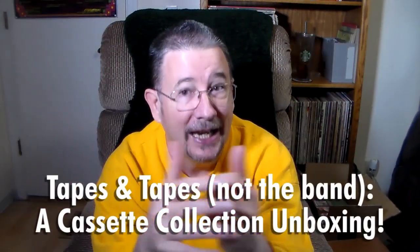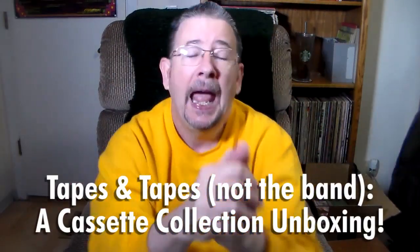Greetings one and all and welcome once again to Tom's Hit Parade. As you can see the camera setup here is a little bit different. That's because this video is a little something different for you guys — it's going to be a lot of fun. But before I get into the main event for today, I feel like I need to apologize to you guys.